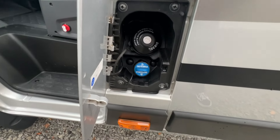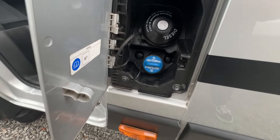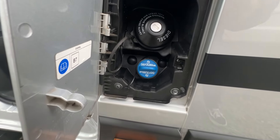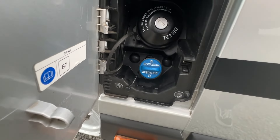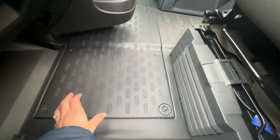Just next to the passenger door you've got your diesel filler cap — just unscrew this with the ignition key. Just below it you've got your AdBlue. It's cheaper if you go to a petrol station that takes arctic lorries and buy it off the pump instead of in the drums, as it's just slightly cheaper.